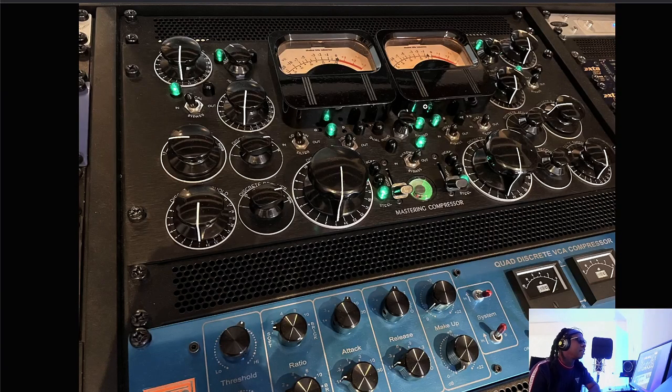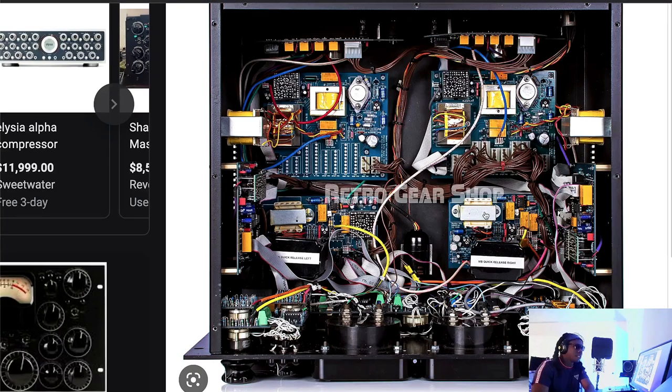The last bus compressor we're going to talk about today is the Shadow Hills Mastering Bus Compressor — a lovely beauty. It looks like something out of a sci-fi movie, like it came out of Gotham City — something Batman would have in his studio. Inside, it has switchable transformers, just like what gave the SSL its body. Those transformers are what juice up your 808 if it's lacking. The Shadow Hills is split into a VCA circuit and an optical circuit — similar to the LA-2A — which uses light to do the compression.